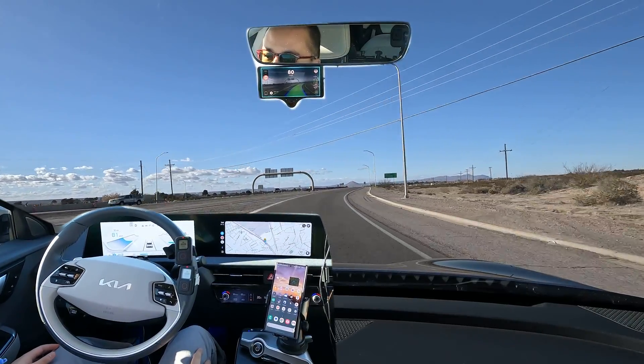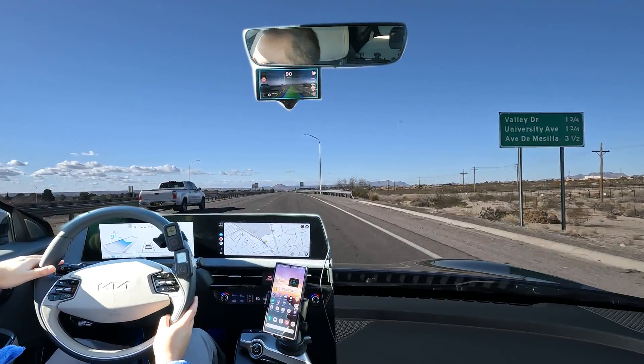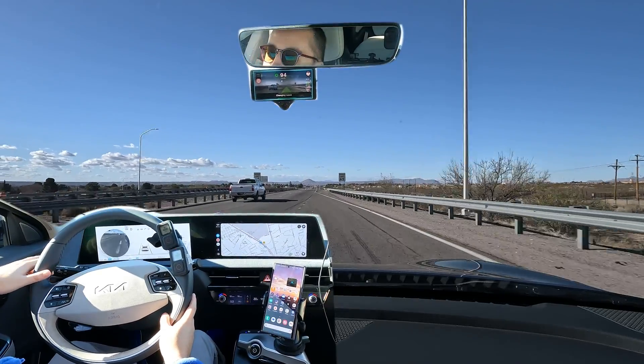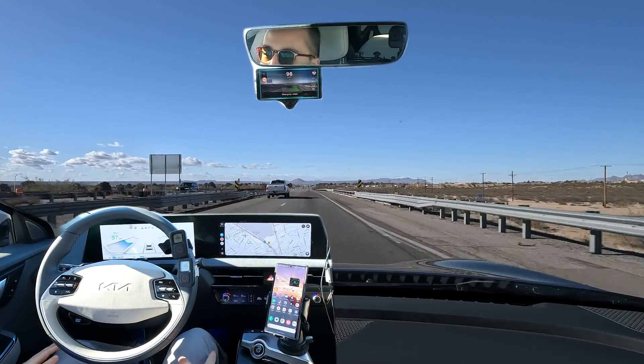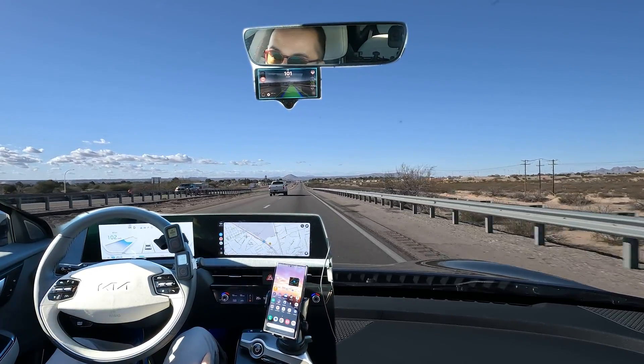And then we have another merge here — a very short merge. We'll just speed up, signal, and nudge the wheel to confirm. You can see it did that pretty well. You don't have much merge distance for that ramp, but it still handled it really well.